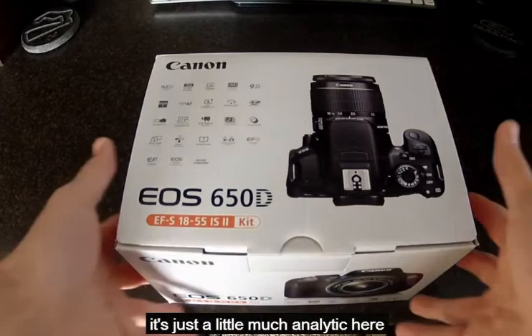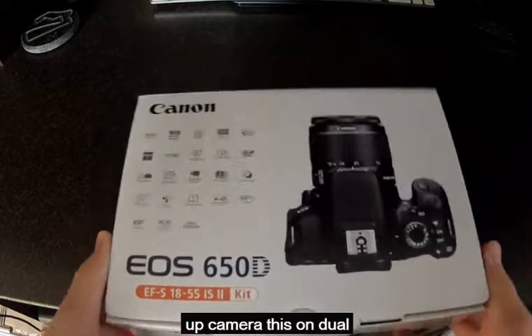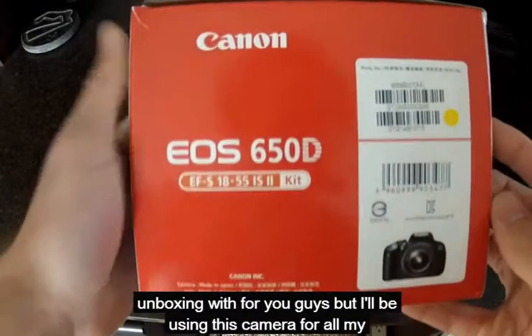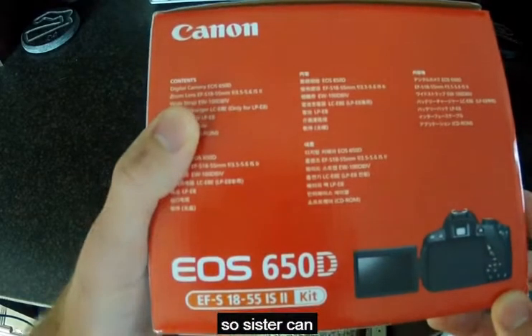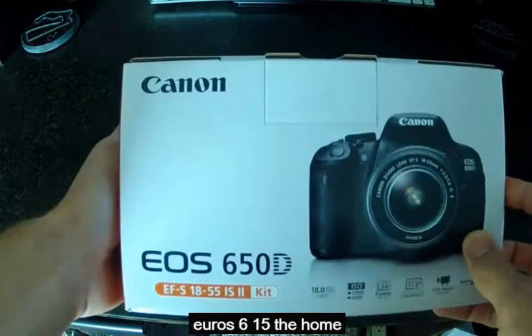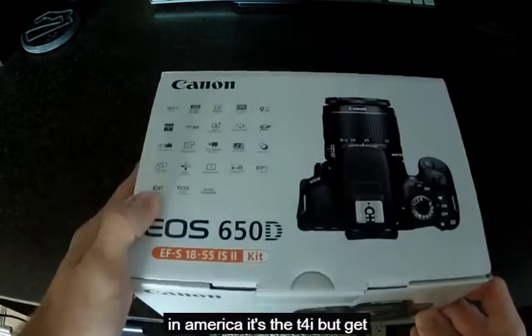Hey guys, just a little channel update here. I've got a new camera. I just wanted to do a little unboxing of it for you guys, but I'll be using this camera for all my, or at least a majority of my videos now. So this is the Canon EOS 650D. In America it's the T4i, but I didn't get it from America.